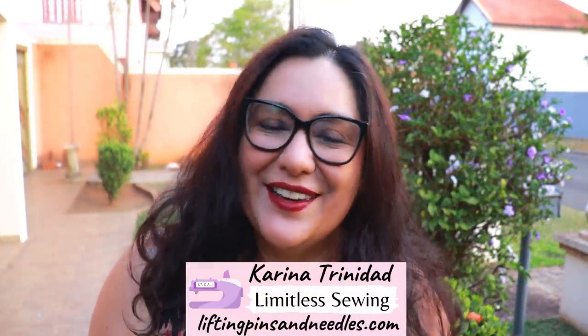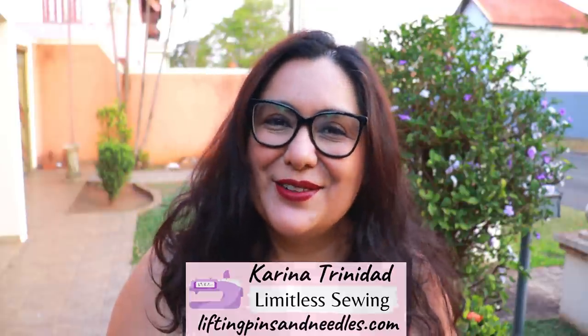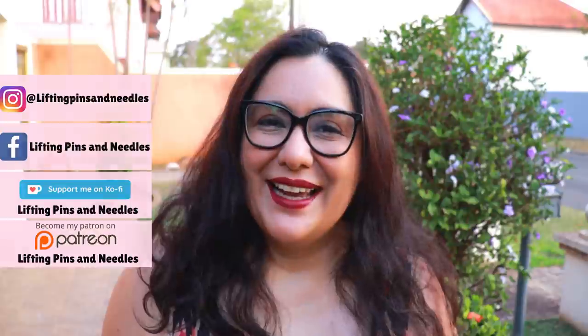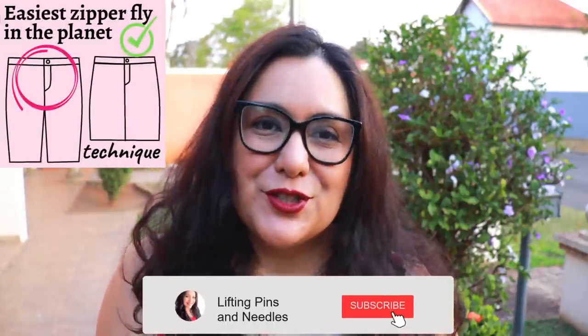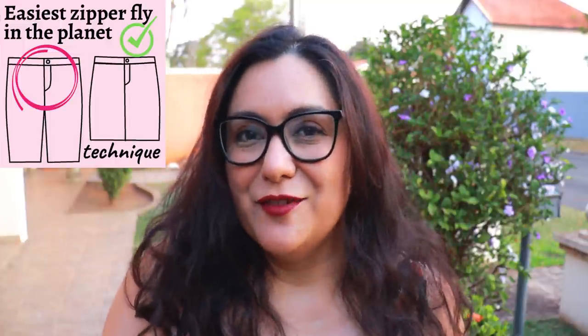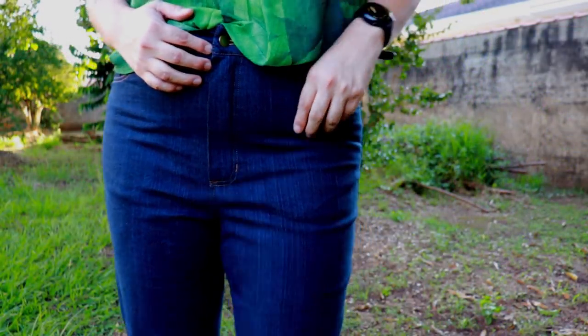Hi, my name is Karina from liftingpinsandneedles.com. Welcome to this channel that is all about limitless sewing. I have some limitless sewing for you today because this fly zipper tutorial is something you can create for yourself and add onto styles that might not have a zipper front. Maybe the pattern you're sewing has a different zipper tutorial that seems too complicated, and that's why you've been putting off sewing denim skirts, jeans, or linen pants.